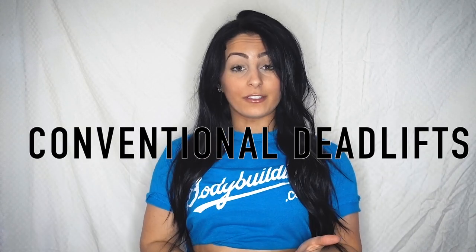Alright guys, what's going on? Welcome to today's video. We are doing a deadlift tutorial video today. We're going to do a complete breakdown of both sumo deadlifts and conventional deadlifts.